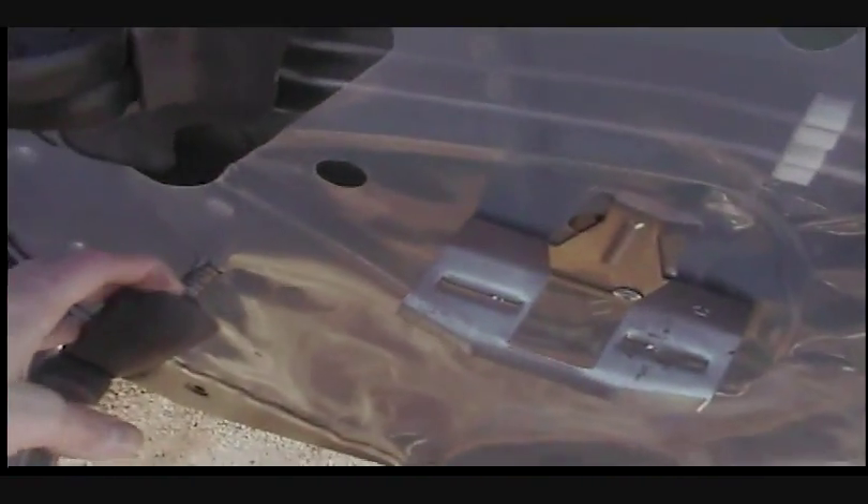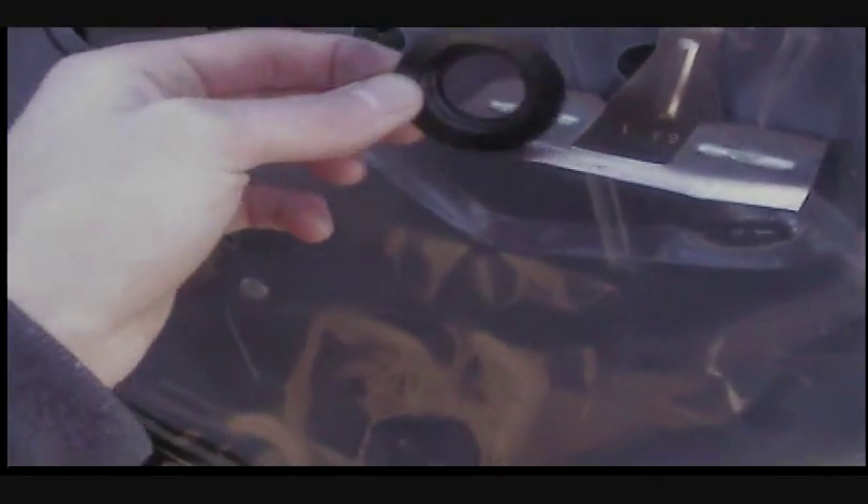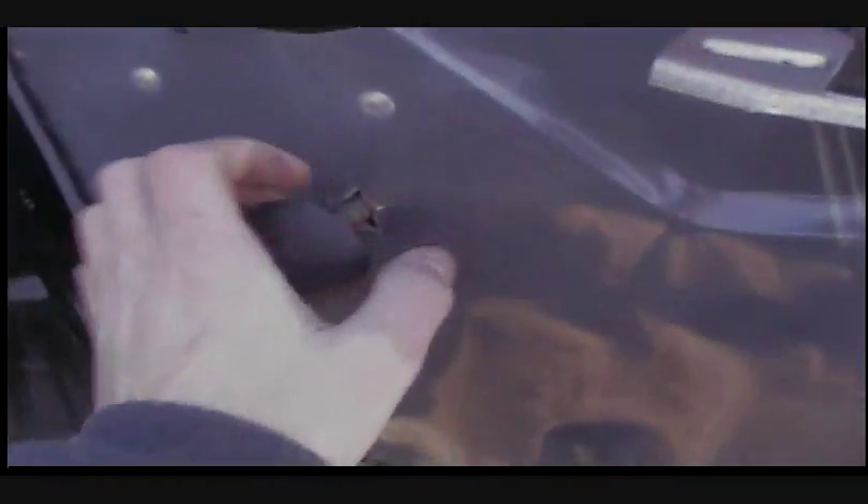Now put everything back on in reverse. Take your door panel and put it back on — make sure every tab goes back in where the holes are, and make sure it all clicks. Then put the two screws back where the door handle is. Next, take your handle — you should have put that ring back in. The fat piece goes in first, then the handle goes back on. It'll click. Give it a twirl; it might not catch right away. If it doesn't, pull it back off and put it back on — make sure it's on all the way.